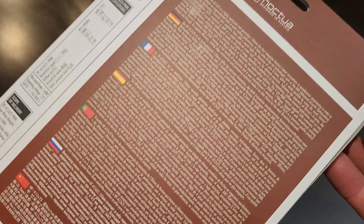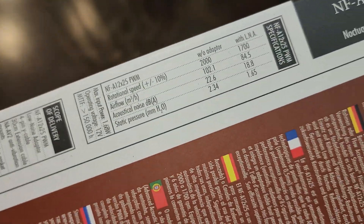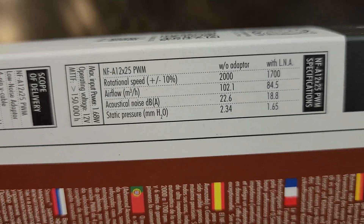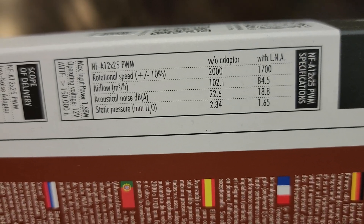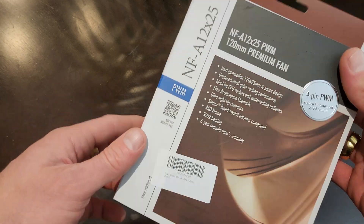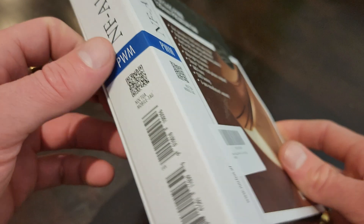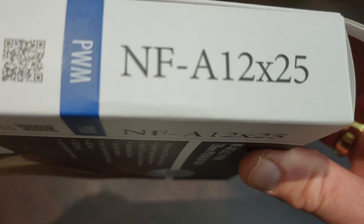There's a lot of stuff on it. Normal Noctua box, it's pretty good quality — it's like a matte finish. That's the model.